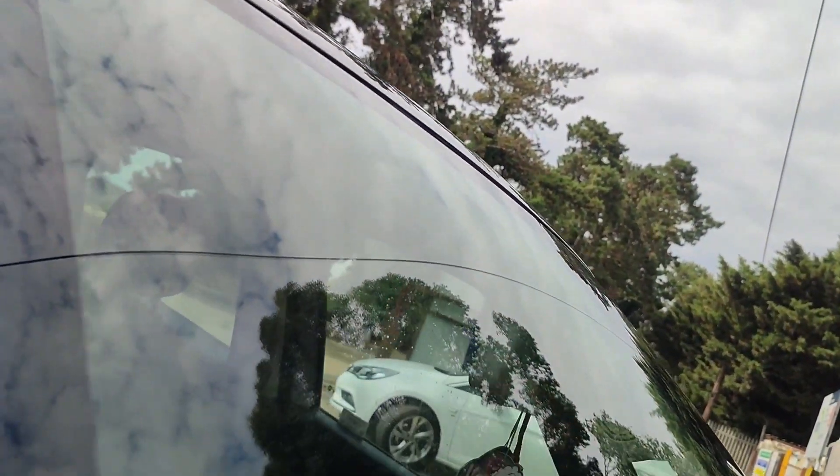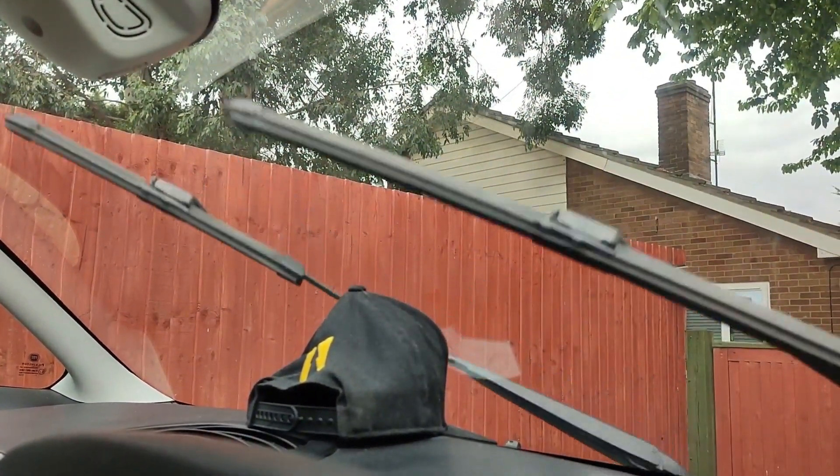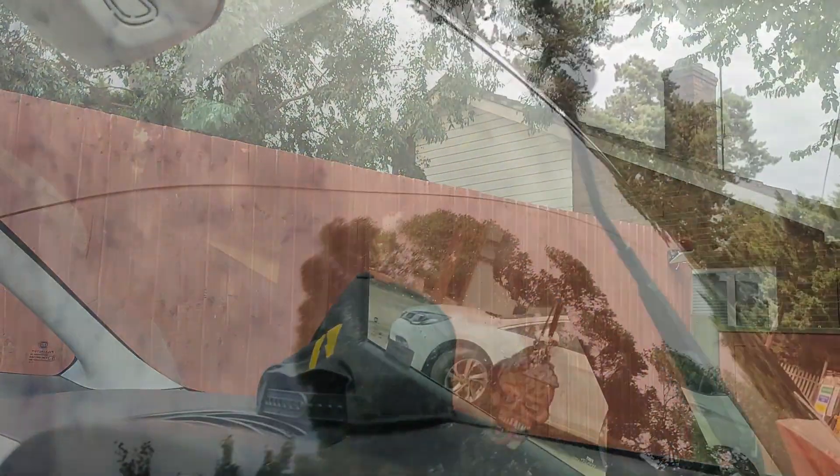I get asked all the time: does a glass sealant make your windscreen wipers judder? Let's find out. I've given the wipers a quick wipe and clean, the windscreen is bone dry, and on go the wipers. No judder whatsoever — the glass is looking nice, glossy, and clean.